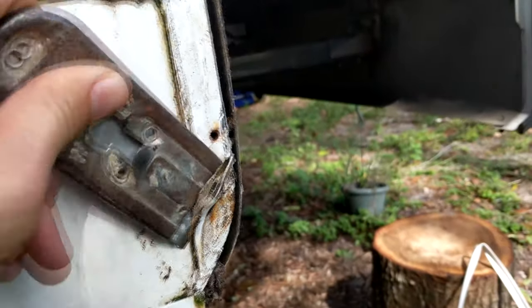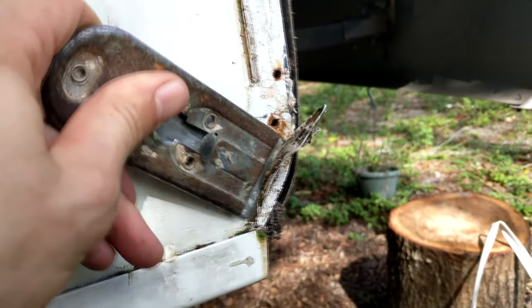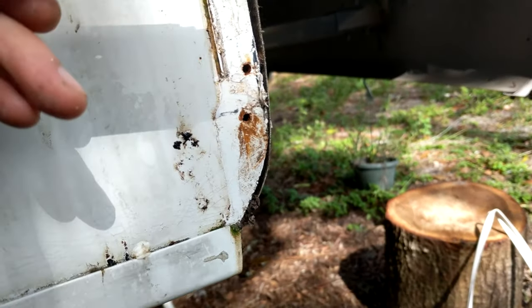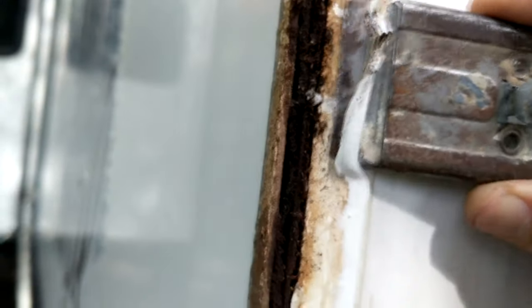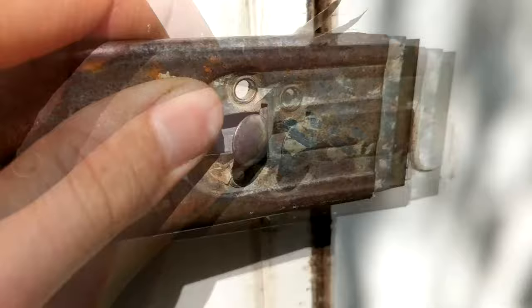I already removed the other side trim piece without recording it, but it's the same as the first one we did on video. So now we can proceed forward with the most fun part: removing the leftover caulk. We want to get this stuff as completely off as we reasonably can, and this is going to be a long process. You need to take your time with it just like everything else. There will be large chunks of it, so first we're going to use a scraper to remove them.